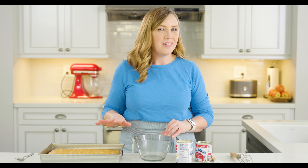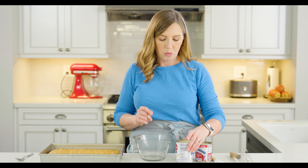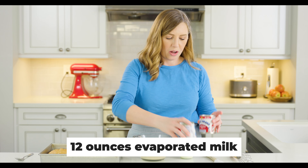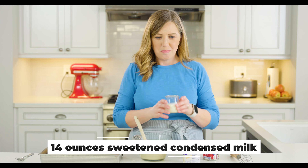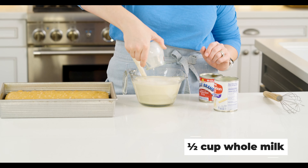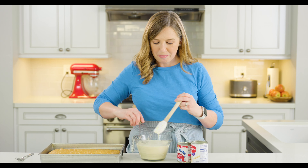Our cake has been out of the oven for a little while now and has had a chance to cool down, so I'm going to make the milk soaking mixture that goes on top of the tres leches. I've got one 12-ounce can of evaporated milk and one 14-ounce can of sweetened condensed milk. The third milk — or tres leches — is half a cup of whole milk, though you could use half and half or skim milk, basically whatever you have. We're going to whisk those together until combined.